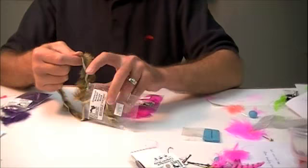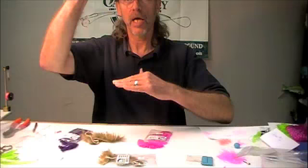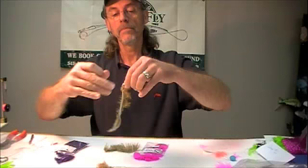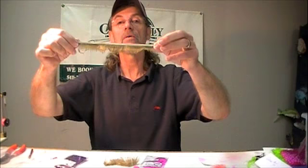The cross-cut strips — if you consider the rabbit hide, you've got the head of the hide, the tail of the hide, and the strips are cut across. So the hair points this way, from head to tail. If you cut the strips across, the hair comes off the hide at an angle.